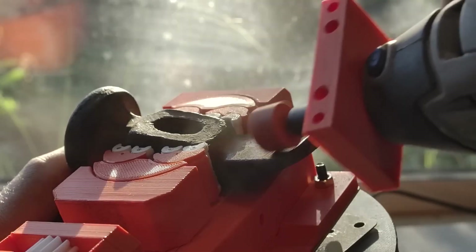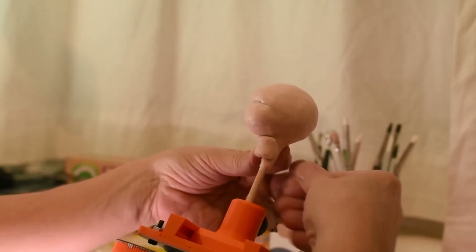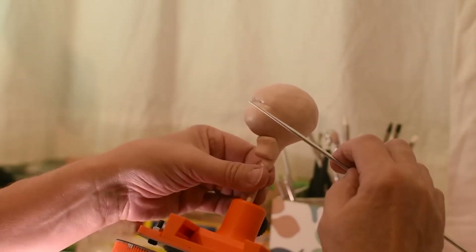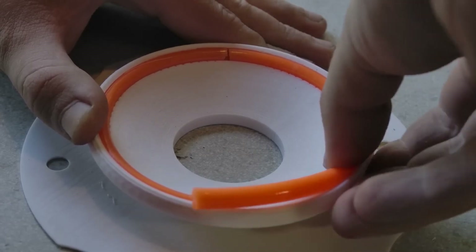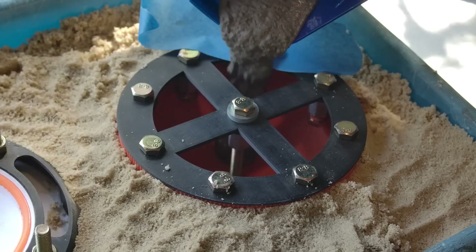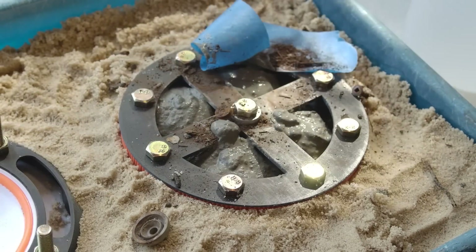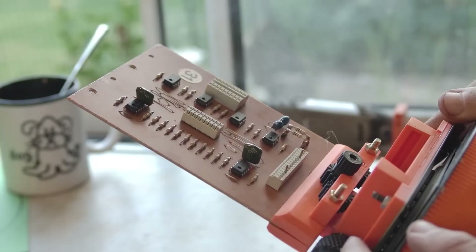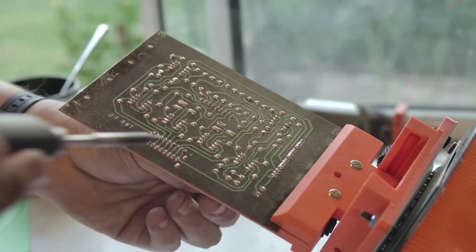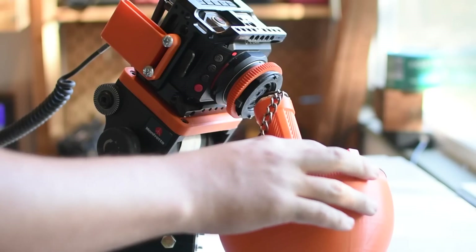Chris Borga has released a 3D printed design for a ball vise, which he believes is a tool that every creative person can find a use for. The body of the ball vise is all 3D printed, other than a rubber ring. He uses cement to weigh it down with some old rusty fasteners for additional weight and some filler to not waste cement. He also includes 3D printed files for a bunch of different work-holding tools like vises, jaws, painting handles, and a few others.